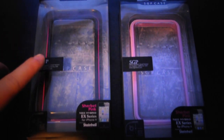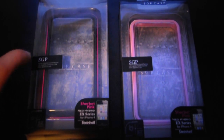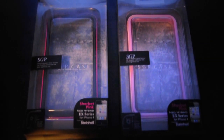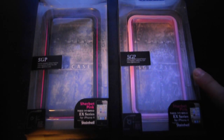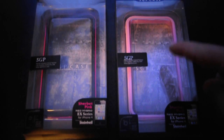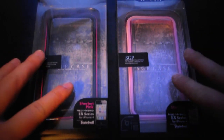This is the fake SGP case that I picked up in Hong Kong for about $10. And this is the real SGP Neo Hybrid EX case that SGP sent me. So this video is a comparison of the fake and the real.